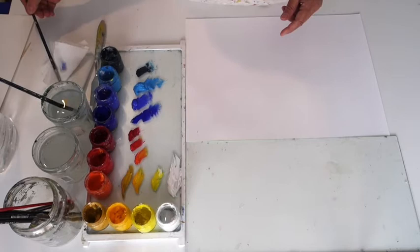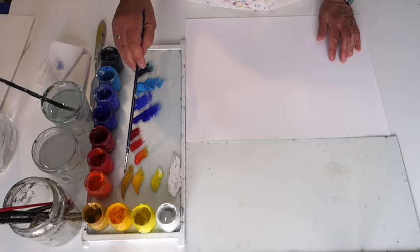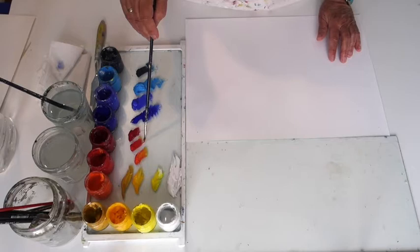So I'll repeat the names of the colors: white, lemon yellow, cadmium yellow deep or yolk yellow, ochre yellow, vermilion red, scarlet red, a very pure red, carmina, ultramarine blue, cobalt blue, cerulean blue, and Prussian blue.